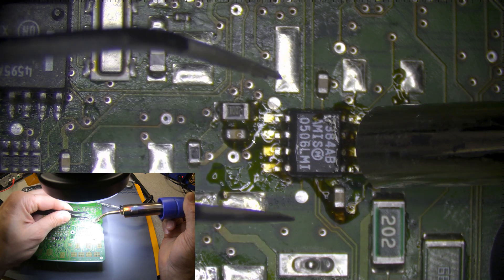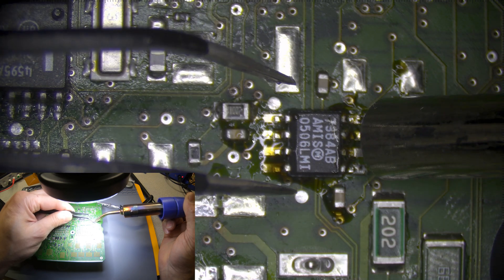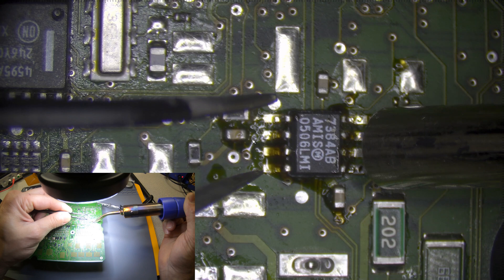Get it as hot as possible. The nice thing about removing as much of the flux with the wicks is you'll see that the plastic gunk that is underneath is going to lift it.